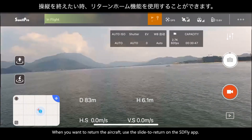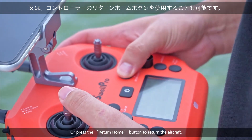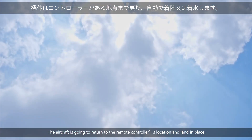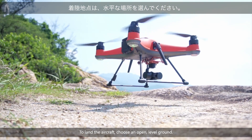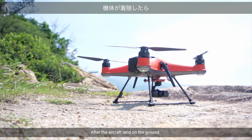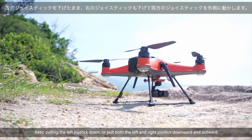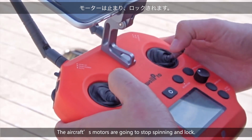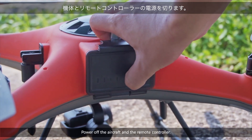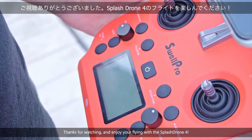When you want to return the aircraft, use the slide to return on the SD Fly app, or press the Return Home button to return the aircraft — the aircraft is going to return to the remote controller's location and land. To land the aircraft, choose an open level ground and pull the left joystick down; the aircraft is going to descend. After the aircraft lands on the ground, keep pulling the left joystick down, or pull both the left and right joystick downward and outward — the aircraft's motors are going to stop spinning and lock. Power off the aircraft and the remote controller. Thanks for watching and enjoy your flying with the SplashDrone 4.